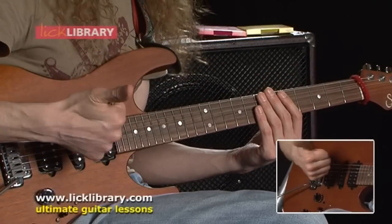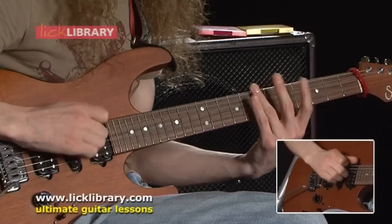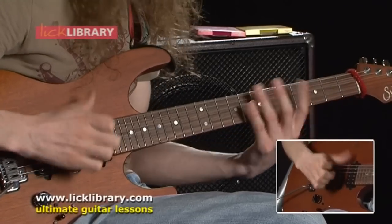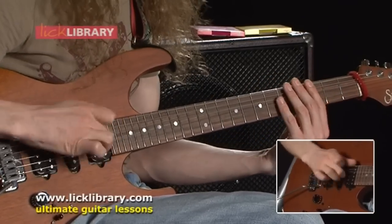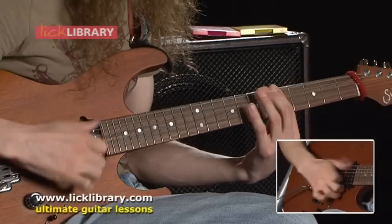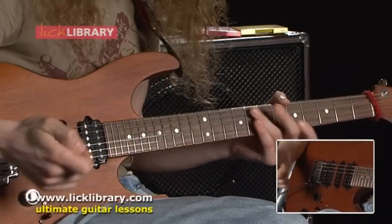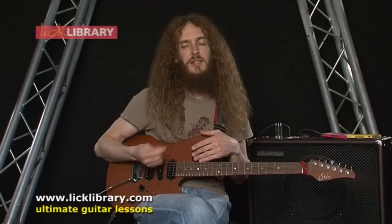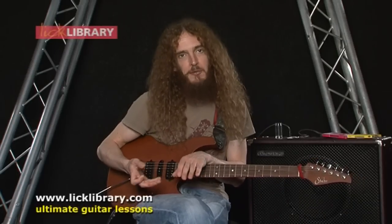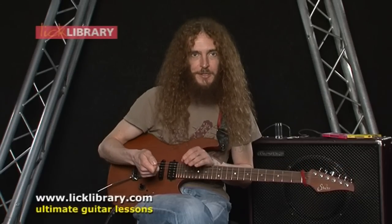And then you just kind of punctuate that with some pulled notes. It's almost one of those things where you can get better at it just by drumming on your leg while you're waiting for the bus. It's all about just being aware of something resembling snare drum rudiments.